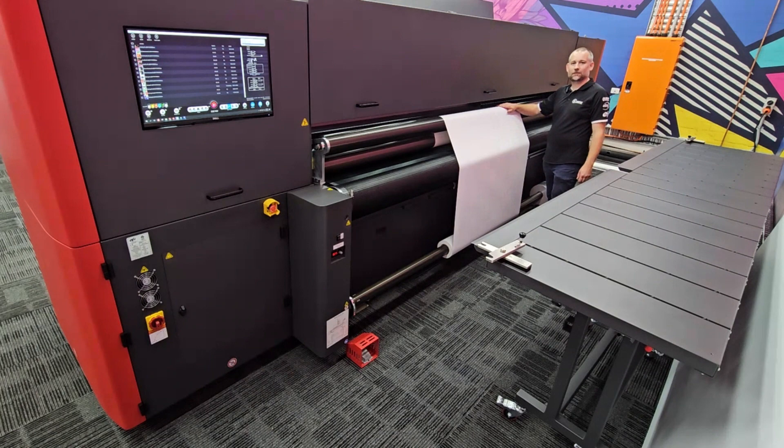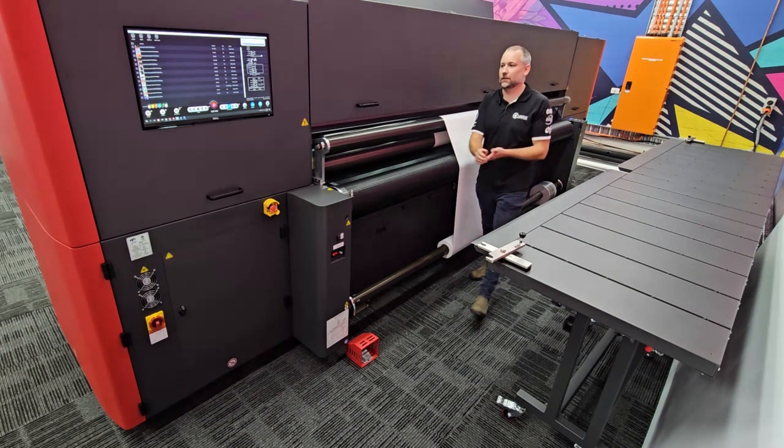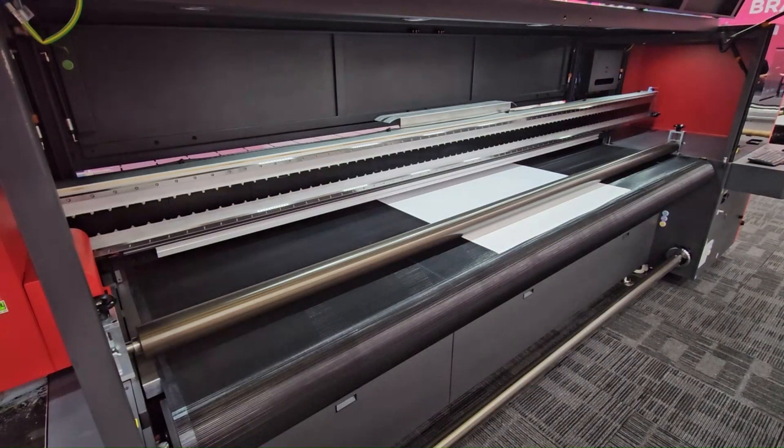Now the material is loaded, we've just got to go and tell the machine to pick up the material size. Now it's just time to print.